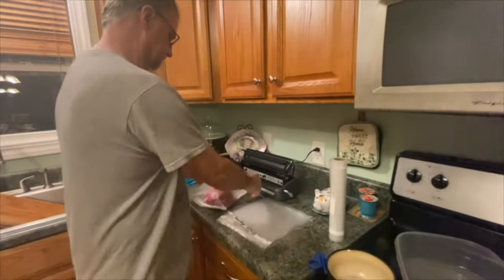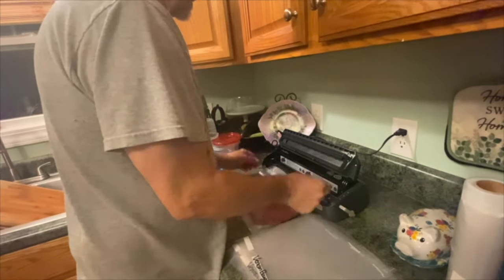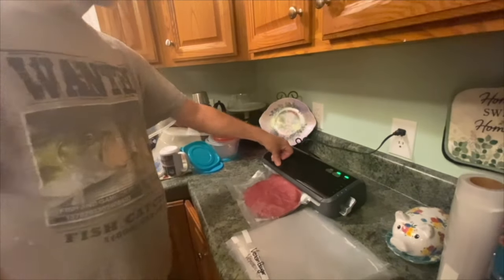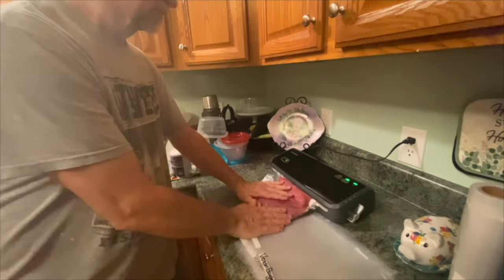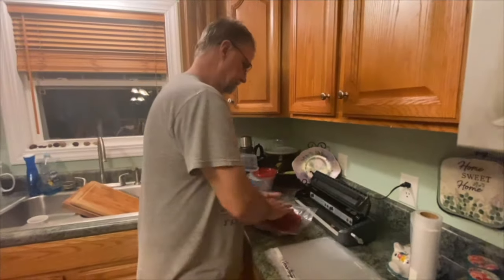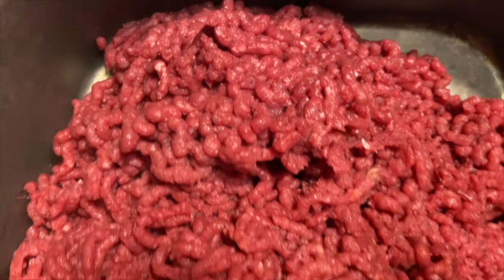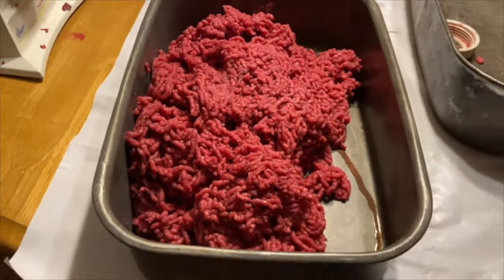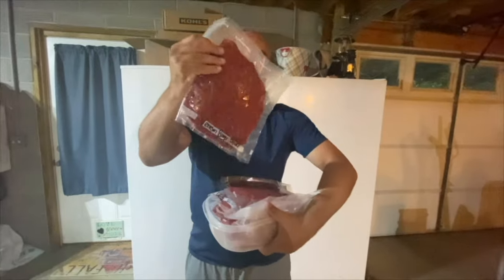Put it in there like so, smash it down a little, and put it in the vacuum sealer. Here you have a two-pound bag of venison burger, ready to go into the freezer. So what you saw in that pan, we divided it into 32-ounce, or two-pound, bags of beautiful ground venison.